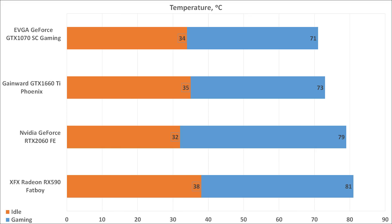The new 1660 Ti is also quite good on power, and it's the most economical card among cards with similar performance. Although our model was an ITX model with just one fan, the temperatures are also quite good.